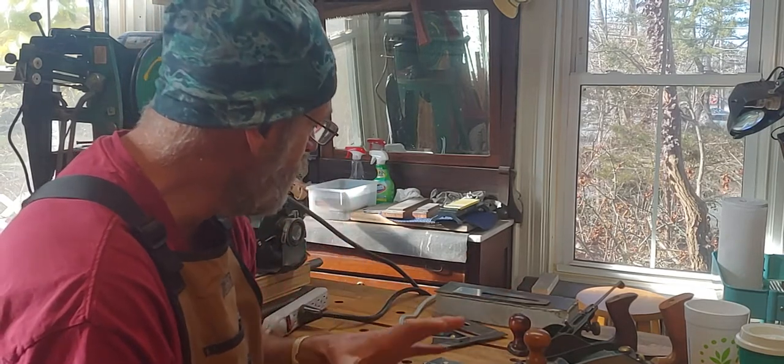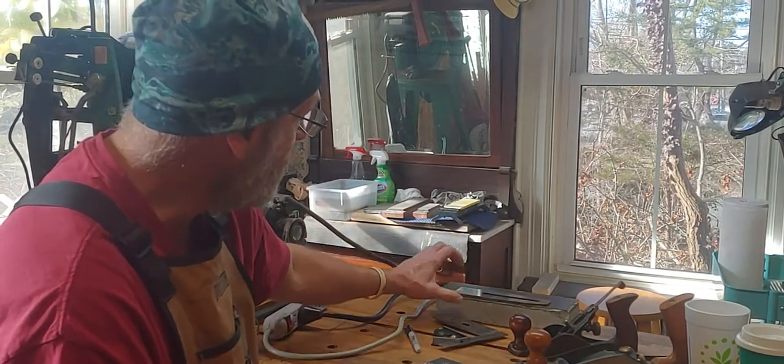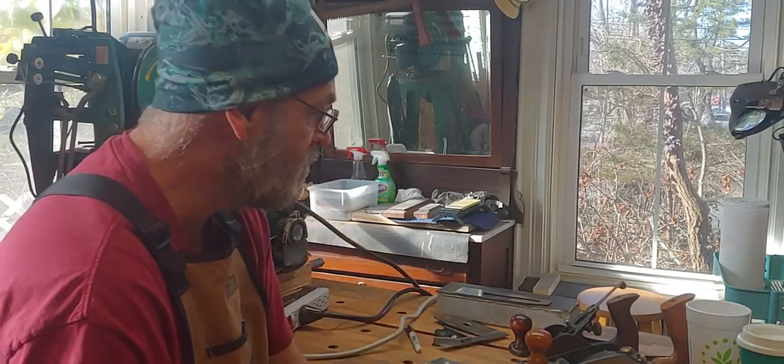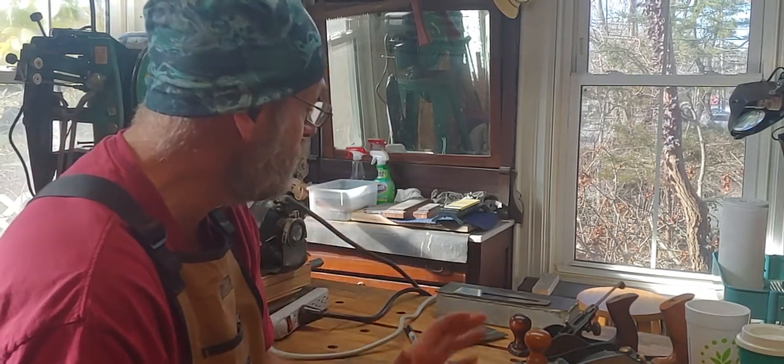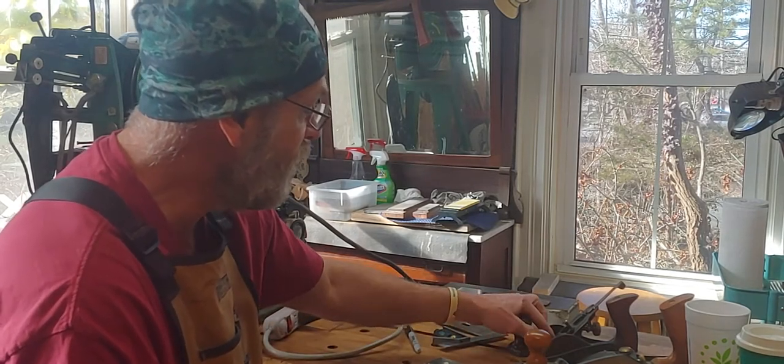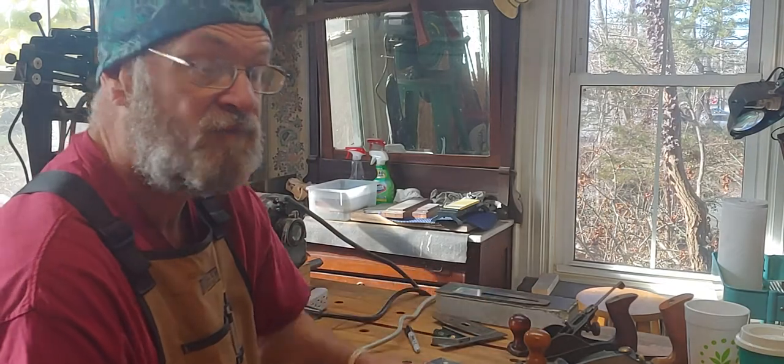What we're going to do is check this iron for square, grind it, sharpen it, and make some cuts. Just with this discussion, this video is going to get long — so be prepared for that. If you don't want to watch a long video, start fast-forwarding.